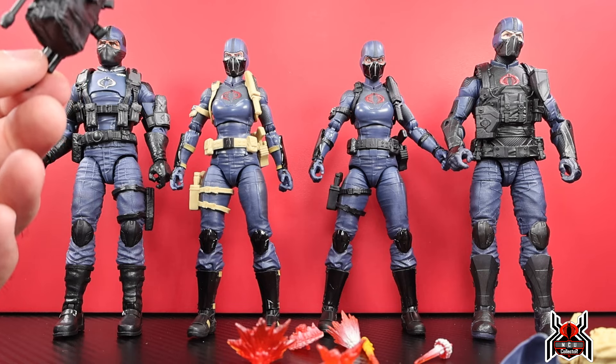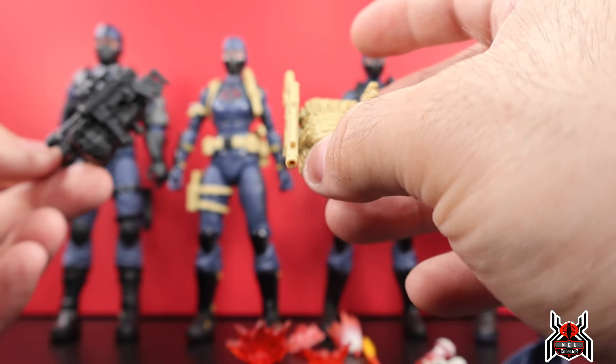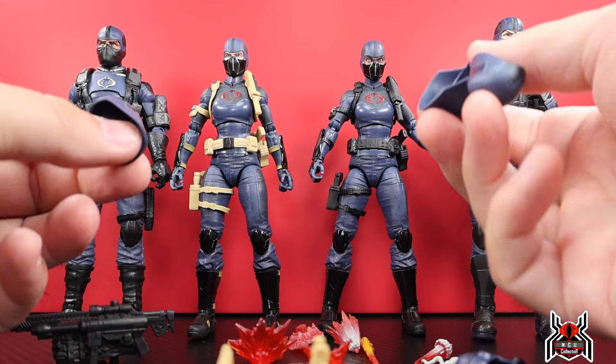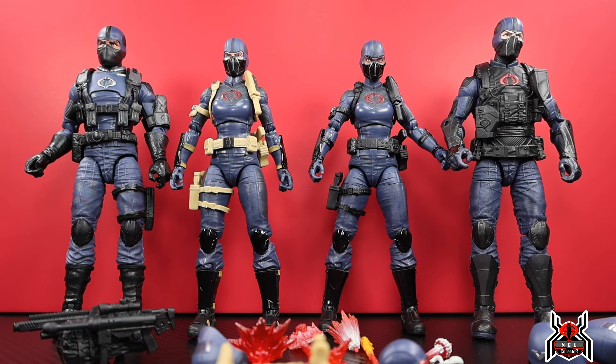I love that each figure can hold all of their accessories on their person — all guns store on the figure or backpack, three different helmets, and an extra head to swap between the two however you want. If you have multiple two-packs, the customizing and army-building options are awesome. It's a solid set — just a little lacking in upper torso movement. Let me know in the comments what you think of the Cobra Valkyries two-pack. Hit thumbs up, subscribe, and consider joining the MCU Collective. Thanks for watching.